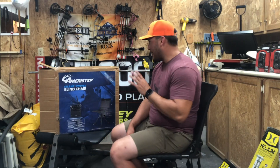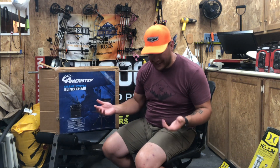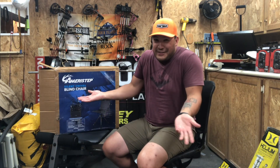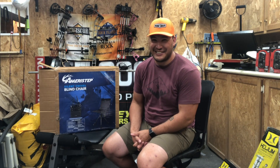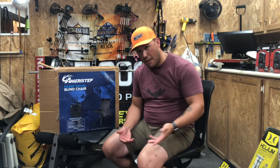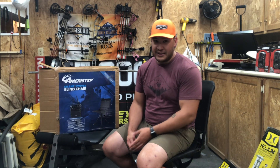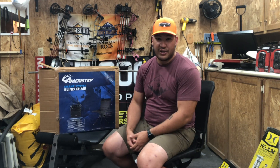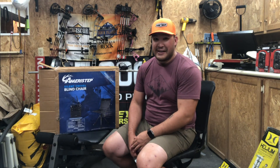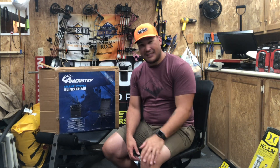My initial impressions of the Ameristep Silent Swivel blind chair — it's hard to find anything to complain about. The fact that it sits a little high? Well, maybe just get a bigger blind. If you find yourself in a blind where you're having to sit very low, rifle or crossbow hunting probably isn't a problem, but for bow hunting you might need a bigger blind in general. The last thing you need is your trophy buck in front of you and something interfering with your draw. The height being slightly tall is not a deal breaker whatsoever.